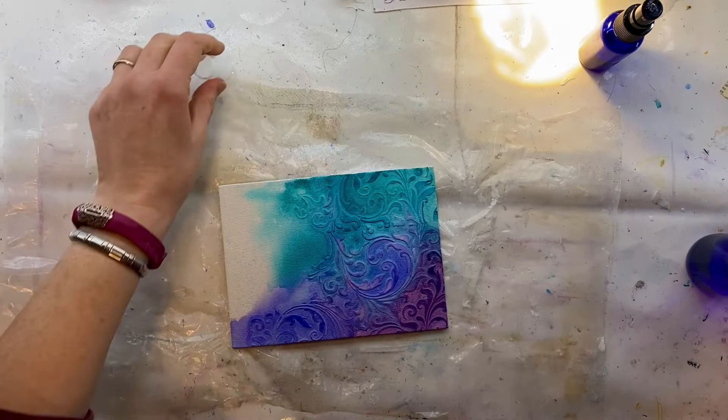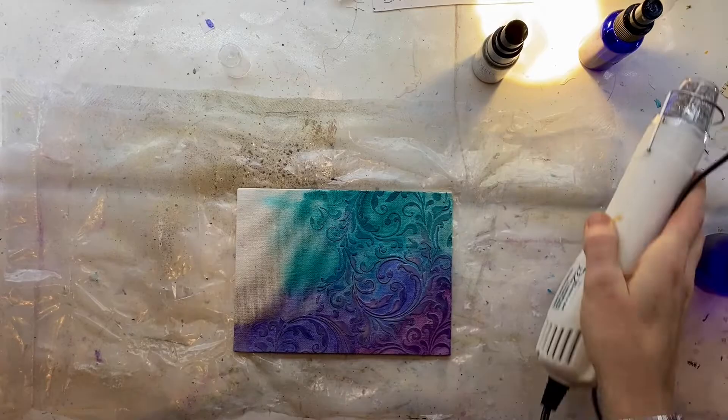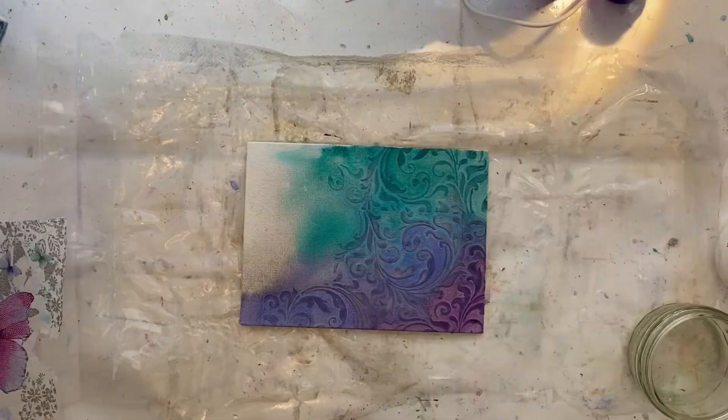Because it's me, I always like a little bit of sparkle, so I'm using some mica spray here and just giving that a good squirt over the color and then drying it. You can't really see the impact of mica spray until it's dry, so wait until it's dry before you think about going in and adding more layers.